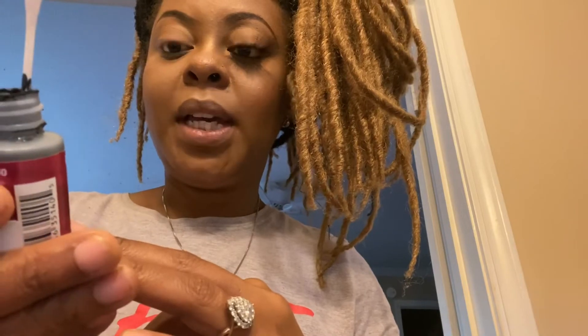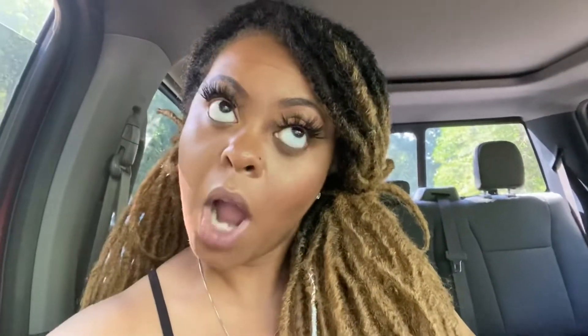We have made it to the end — thank y'all so much for rocking with me. This is how I put on my eyelashes. There are tons of other videos on YouTube from wonderful ladies who can also teach you how to put on lashes. Just go to the search bar and type in 'how to apply lashes,' 'how to apply false lashes,' or 'how to apply mink lashes,' and tons of videos will pop up.